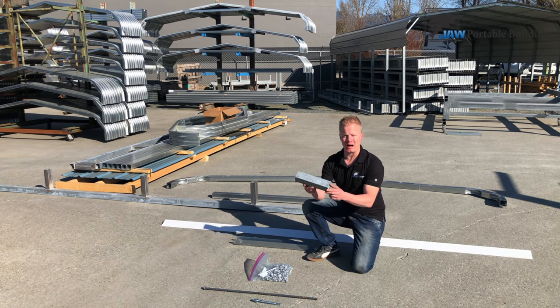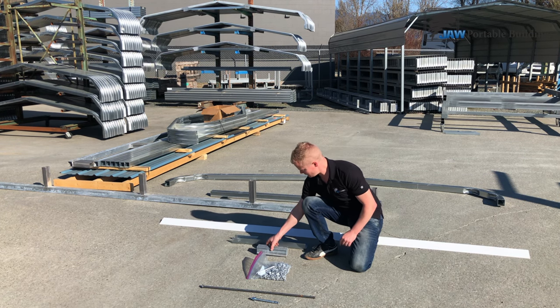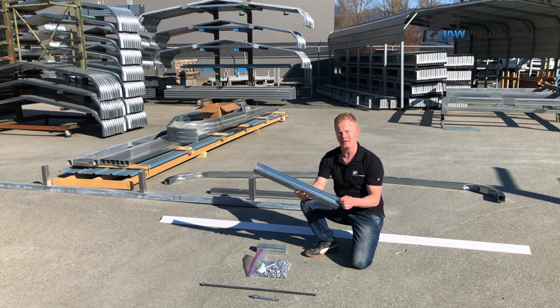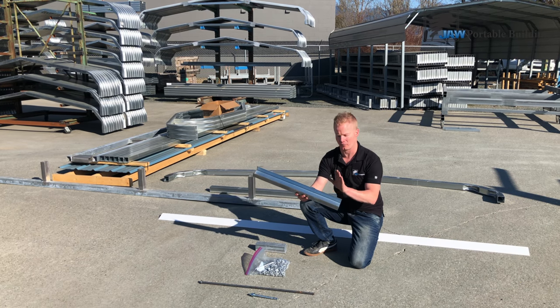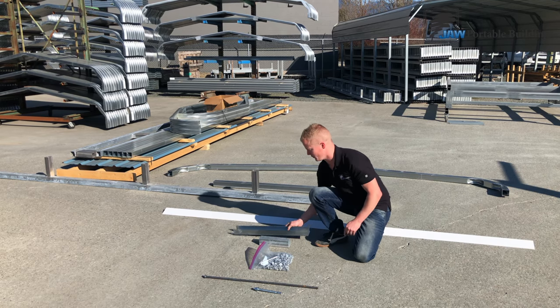Then you've got your dowels, which are used to attach your rafters to your legs. Then you're going to have your two-foot corner bracing — on all buildings, every corner gets this brace. On the bigger buildings, you're going to have a welded-in center collar tie, but on the smaller buildings, this brace also goes in the center. We'll show you the installation of this in a few minutes.